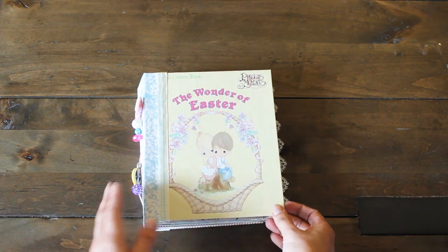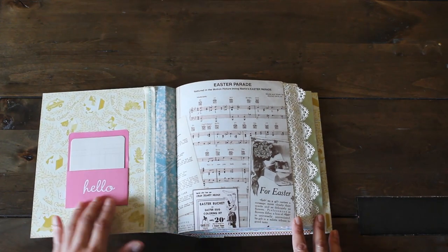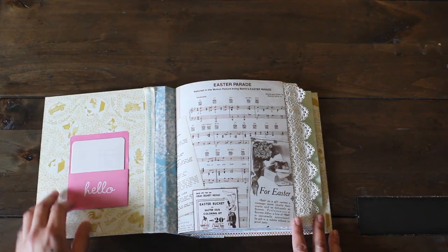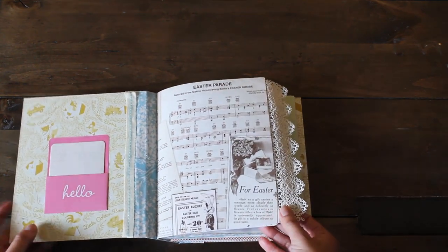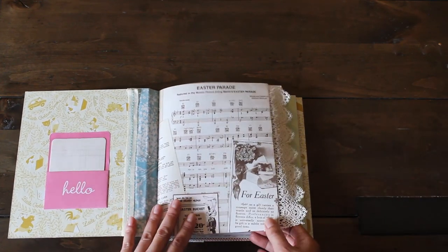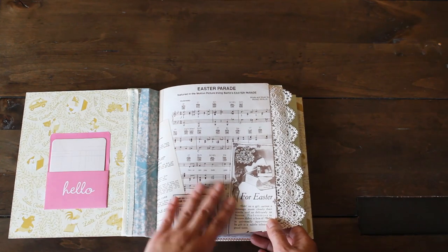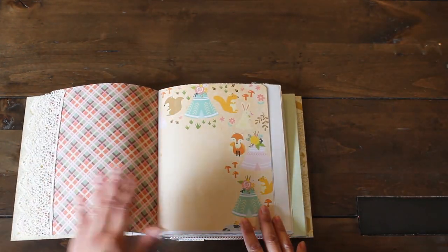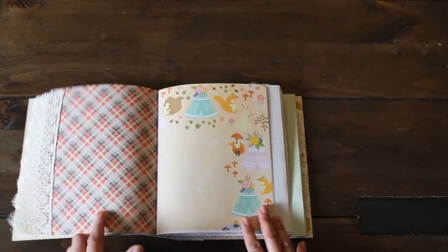Let's have a quick look through. Here is our opening page and I put this little cute library card — it says hello. I might embellish this a little bit more. For some of the papers I used remnant papers from last Easter's, and this one is from Authentique. It says 'Easter Parade' music sheet. I put on some lace. I love this sheet because it is double-sided.